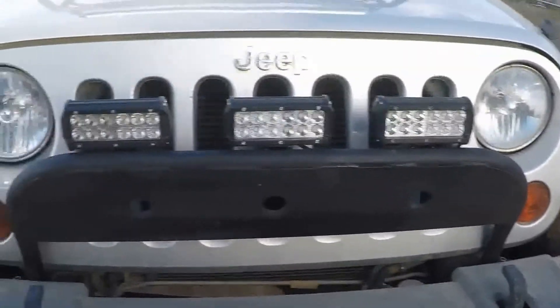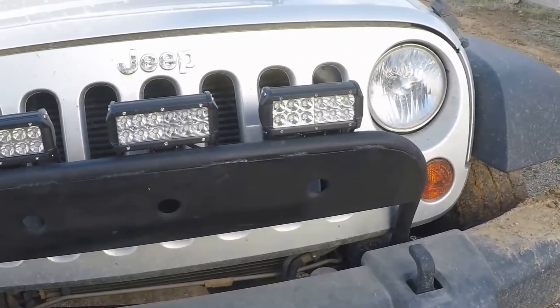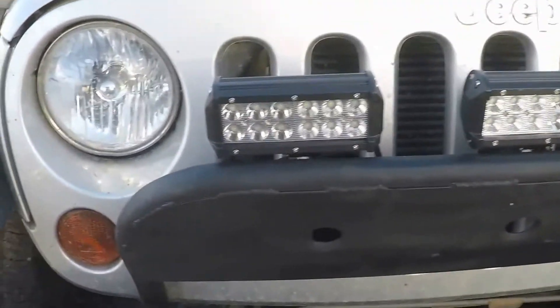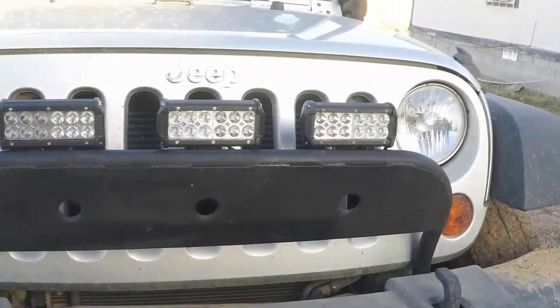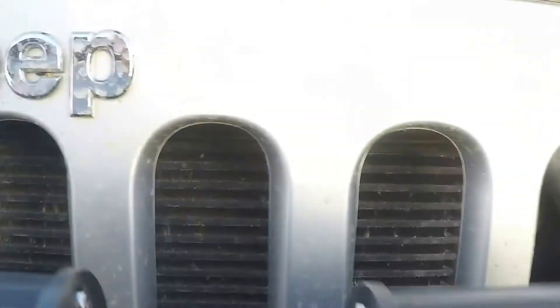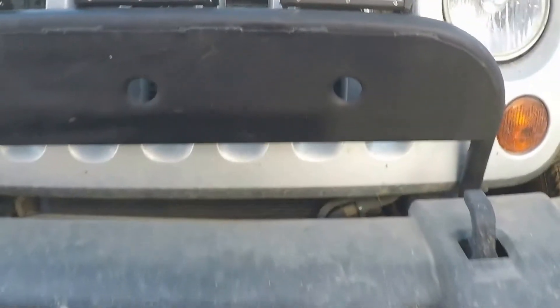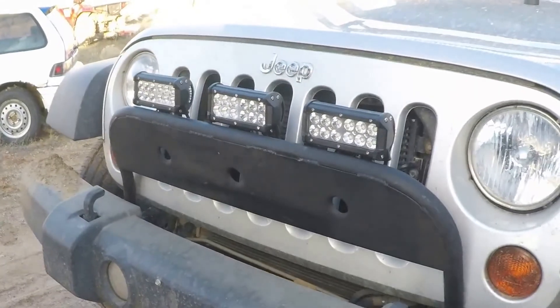Everything is fabricated by myself and it came out pretty good. It still has room for cooling — the holes I put in will help so it won't block the radiator completely; you still have room underneath. Thanks for watching.